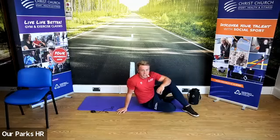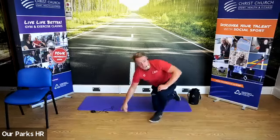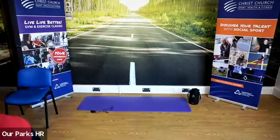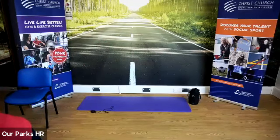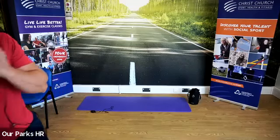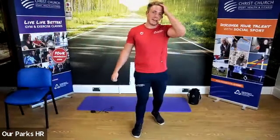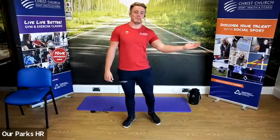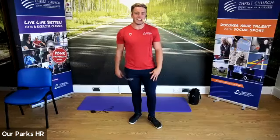When you finish, grab yourselves a drink of water and give yourselves a pat on the back — well done, you've completed today's class. Thank you, well done everybody — you've all done fantastically well. Great to see so many faces. Andy should be back next week providing he's feeling better. Feel free to hang around at the end if you've got any questions. Please go and subscribe to our YouTube channel and check out all of our other classes. Have a lovely day, guys, and I'll see you all soon.